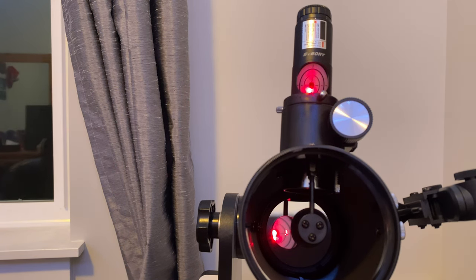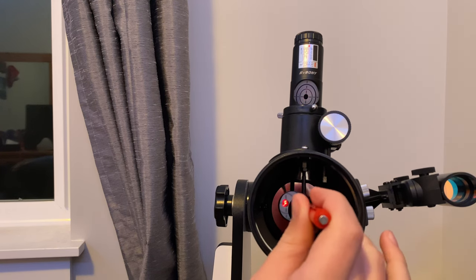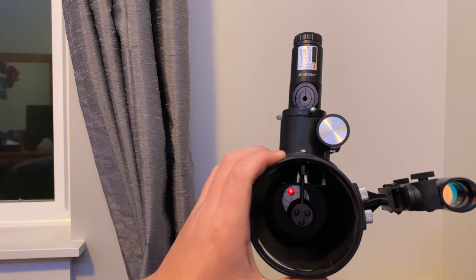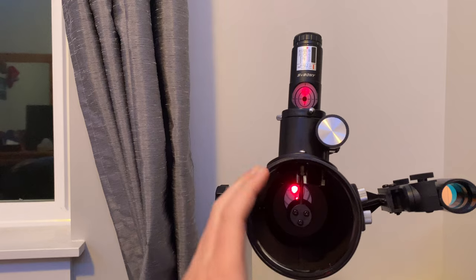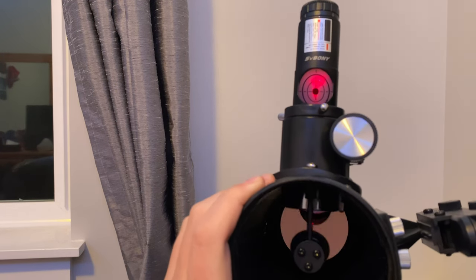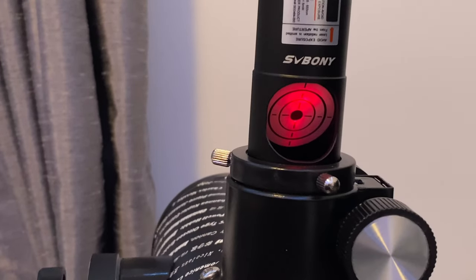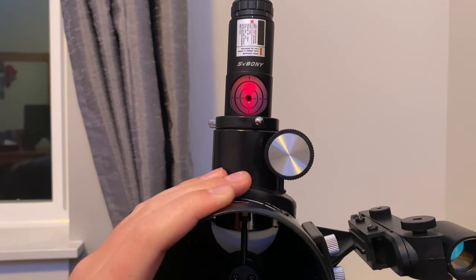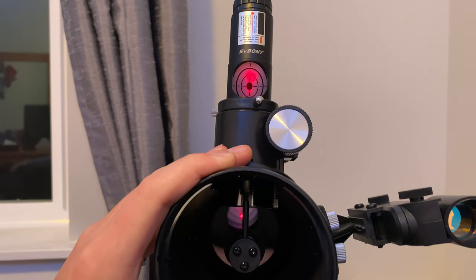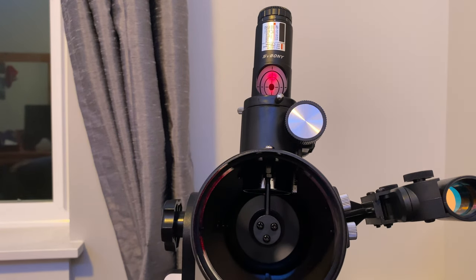I'm going to take the next couple of moments to get it into collimation. As you can see, the red dot has disappeared into the bullseye. And if you look down the mirror, it is central — it is perfectly center-aligned with the middle.